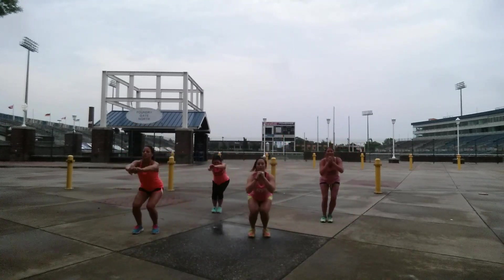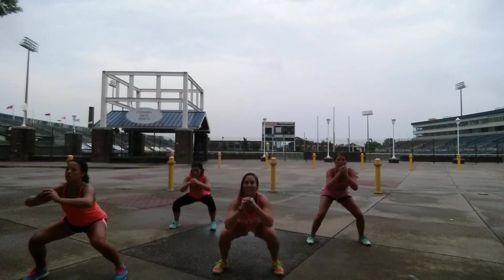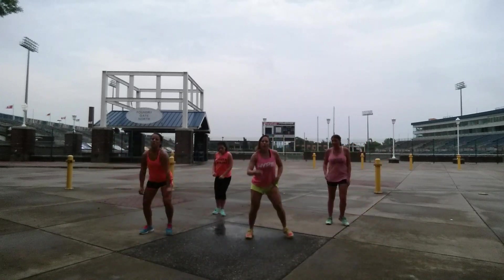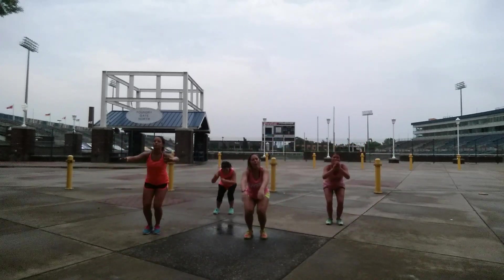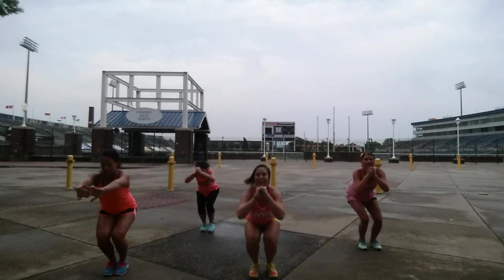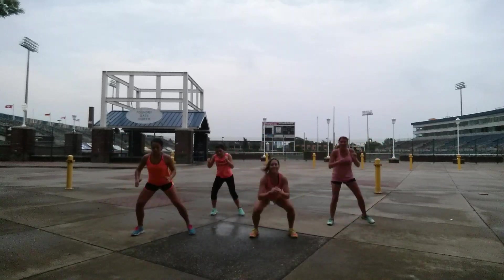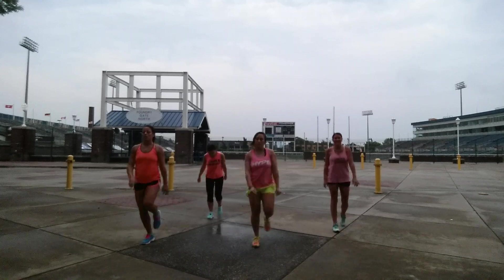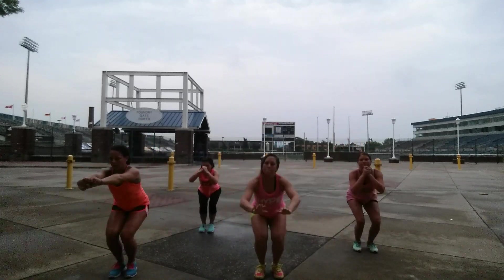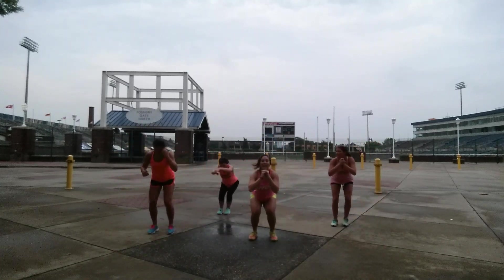Cross bun with it. Up. Come on. Don't stop. Down. Hip.